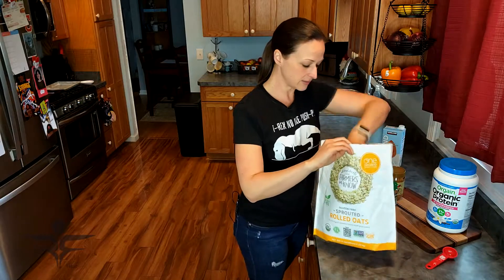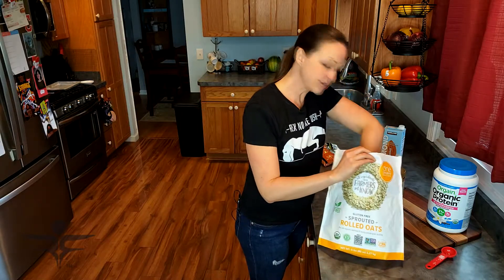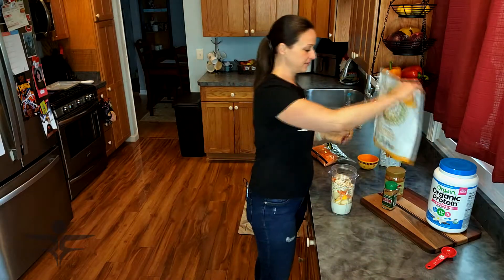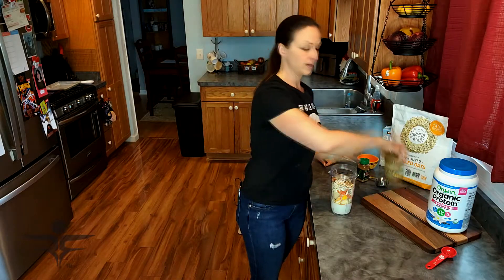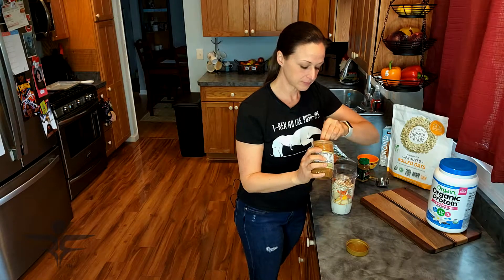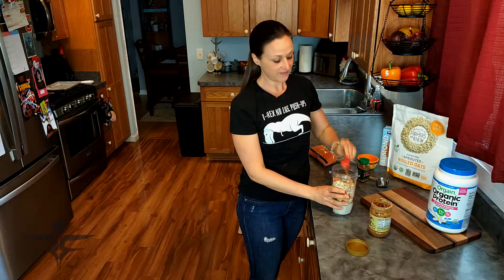I'm going to add one half cup of oats. Again, this is going to be one of those good complex carbohydrates to help keep you satisfied and provide you with energy. And I'm going to add a dash of cinnamon.